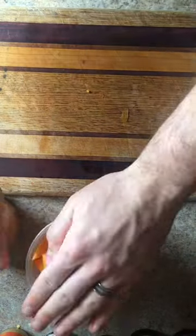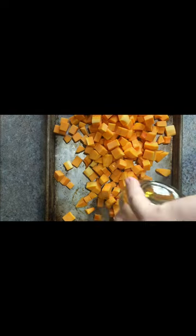Once everything's cut, I get them onto a sheet tray. Once they're on the sheet tray, I add oil to them, season them with salt and pepper, and then toss them quickly to roast.